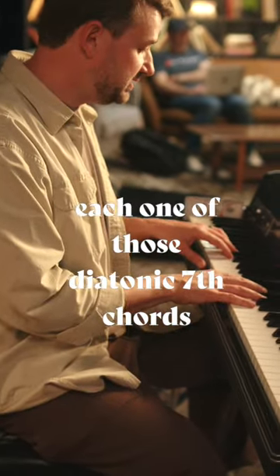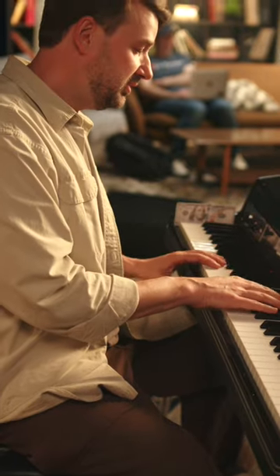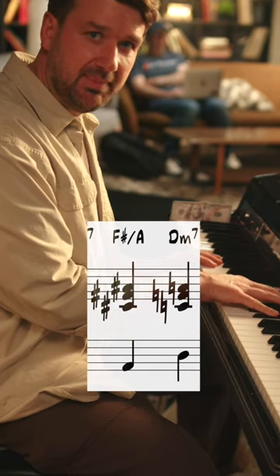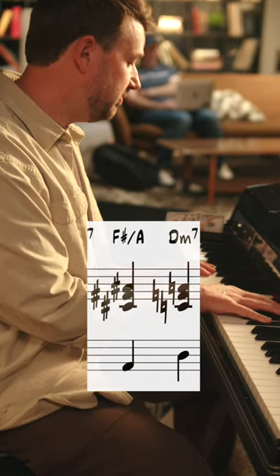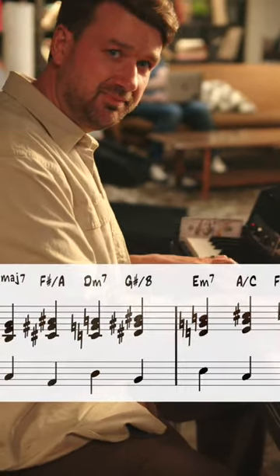Now I want to add a secondary dominant. For each one of those diatonic seventh chords, I'm going to do the Stevie Wonder. I'm going to use just the bass note here — A7. I'm going to do an F sharp major triad. So a major triad from a minor third below to our D minor, and then take that up.